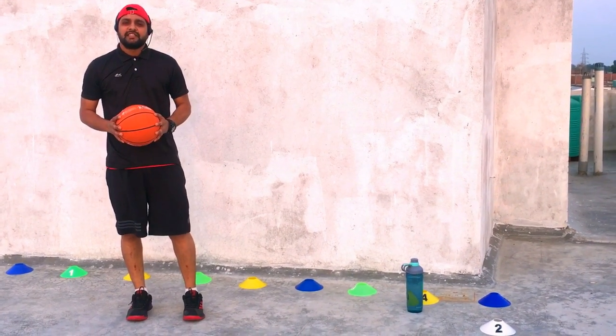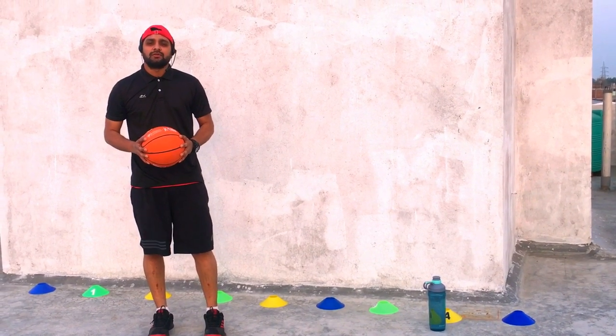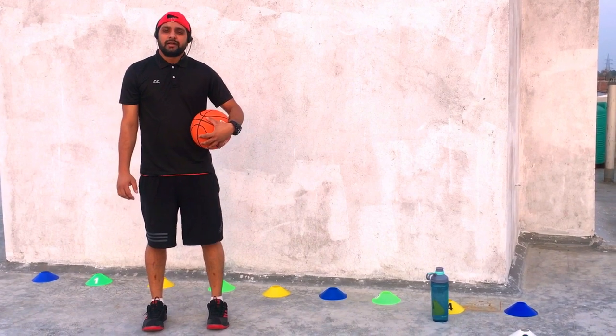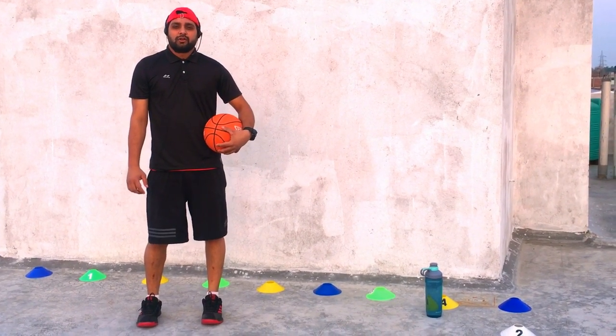Good morning everyone. My name is Ashish Singh. I am a physical education teacher and professional basketball coach. Today I will teach you a specific lesson. My topic is how to do a low dribble at lockdown.